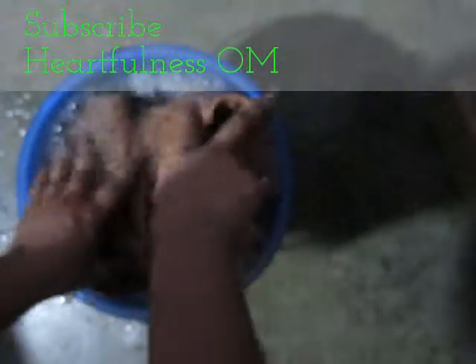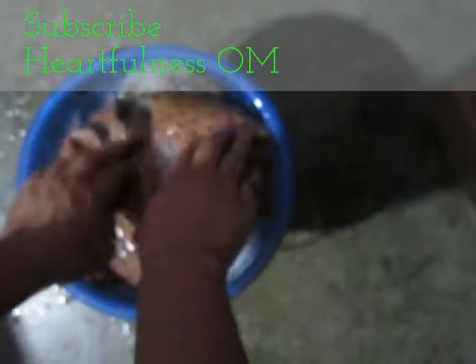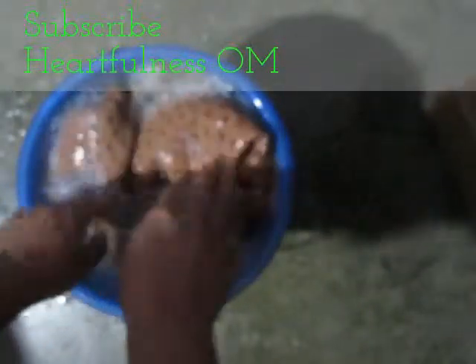It is clean now. I will soak it again — I will leave it like this for ten more minutes and check it after ten minutes.